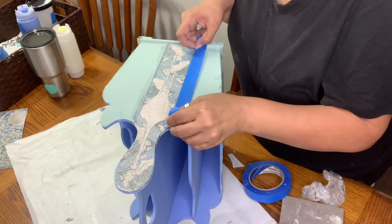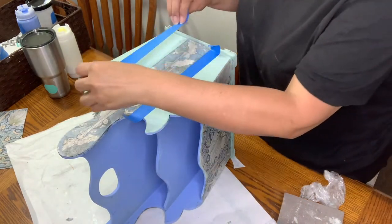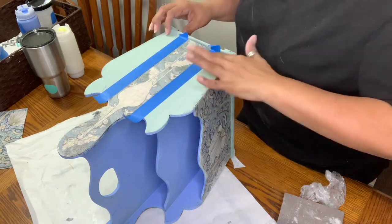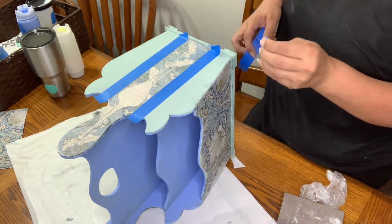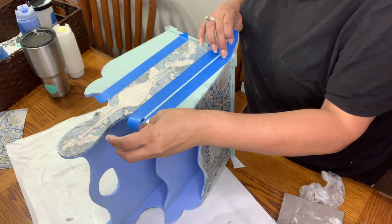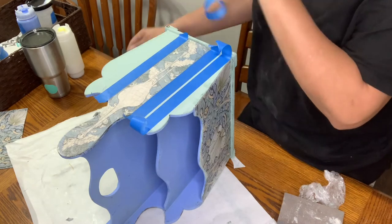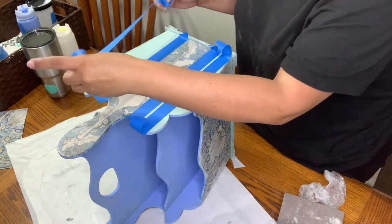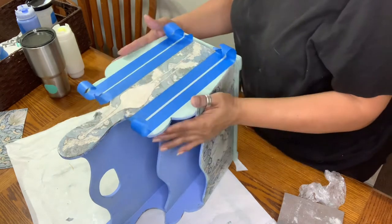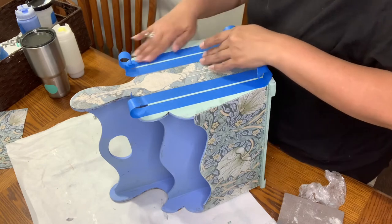I decided I wanted to add some stripes. I didn't film the whole process, but I just eyeballed it — I put some blue painter's tape along the sides of the decoupaged paper and then added a thin stripe of Water Lily. I like to apply my paint and then take the tape off when I'm done with the stripe rather than waiting for it to dry, and I've never had any problems. Just make sure all your edges are taped down so you won't have any bleed-through, but if you do, just take a little artist brush and cover it up.